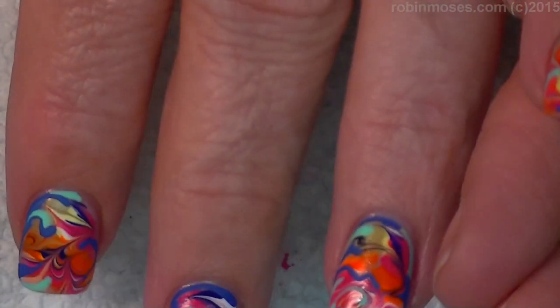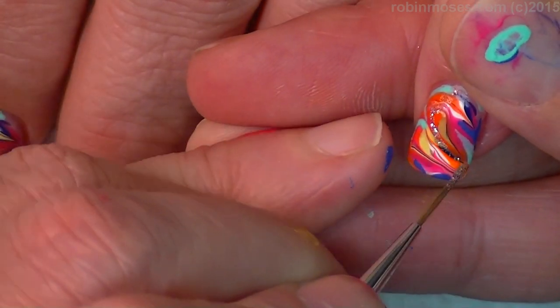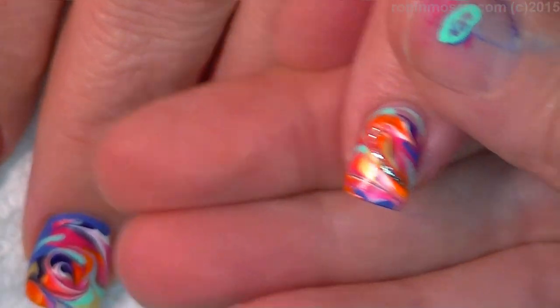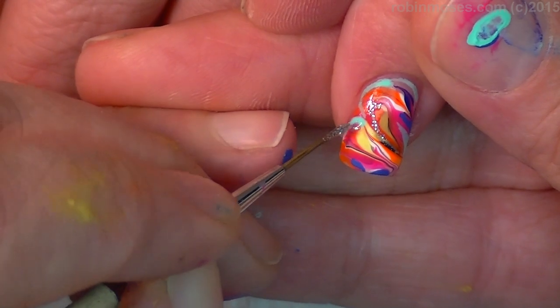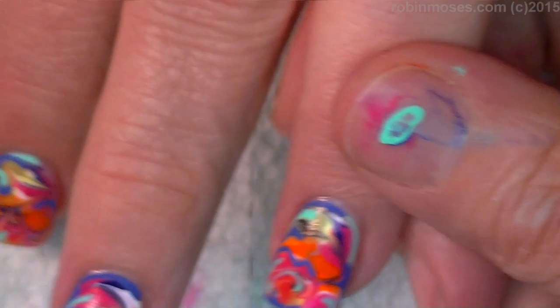Last but not least, I'm going to go in with a little tiny bit of silver glitter and glam them up. Glitterish. The doctor has to have a bit of glam.